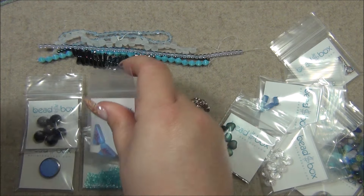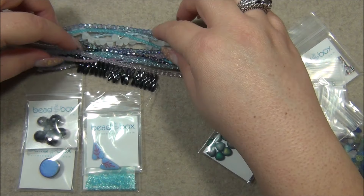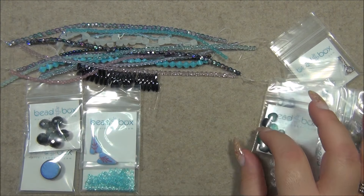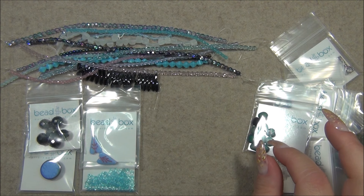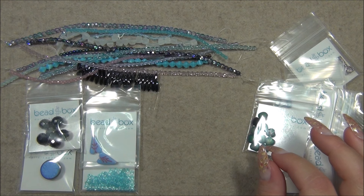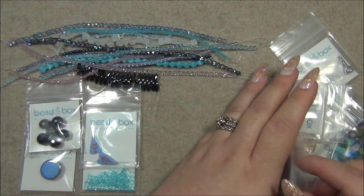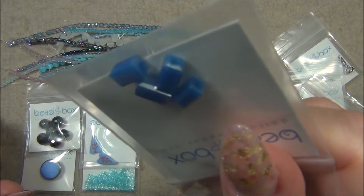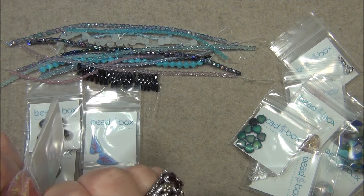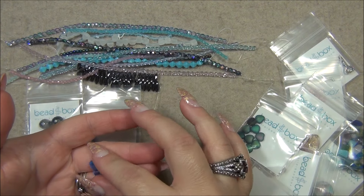Oh, I forgot to bring down my beads from the bag. I like to do this — yeah, it's a lot. Next thing: five by nine millimeter Chinese crystal cut rectangle, periwinkle rainbow iris. These are pretty. I think I've used these before but I can't remember for what. They're very pretty. I think these would be awesome in a loom bracelet.